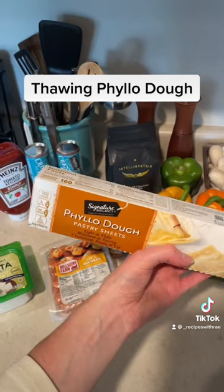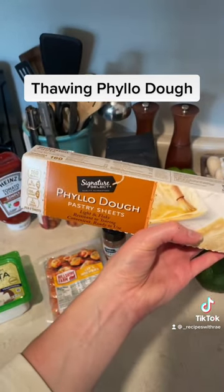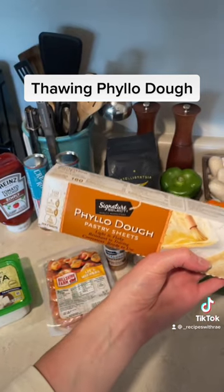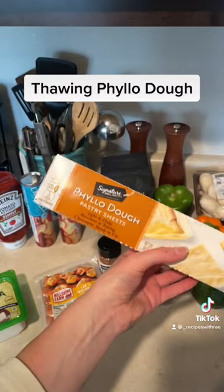Thaw it in your fridge overnight, and in doing so your phyllo dough sheets will be less likely to crack as you're using them, because they're so thin. So thaw them in the fridge.